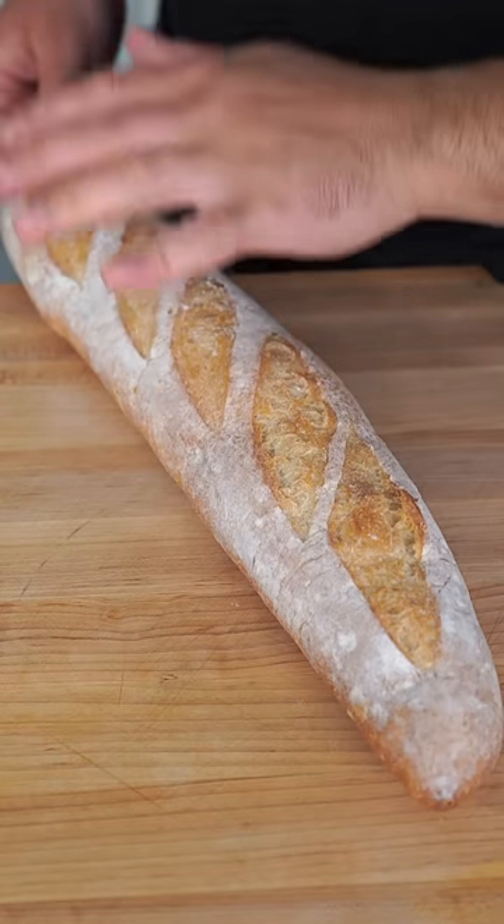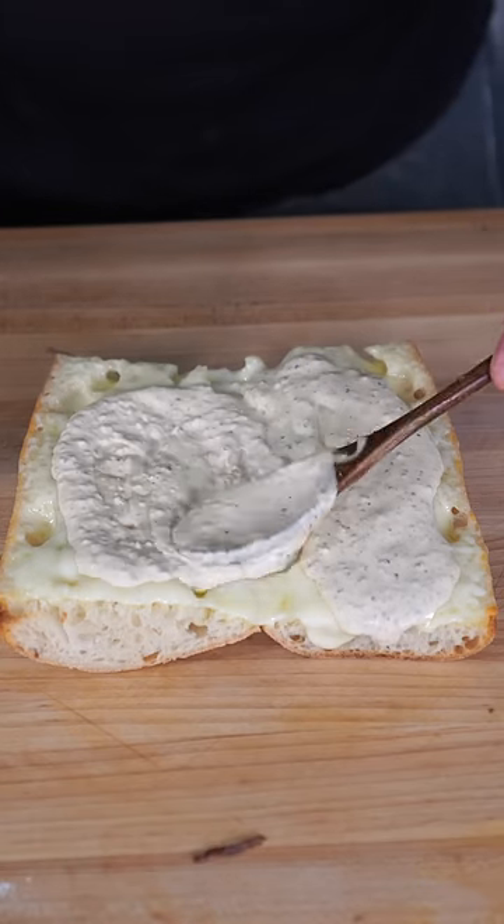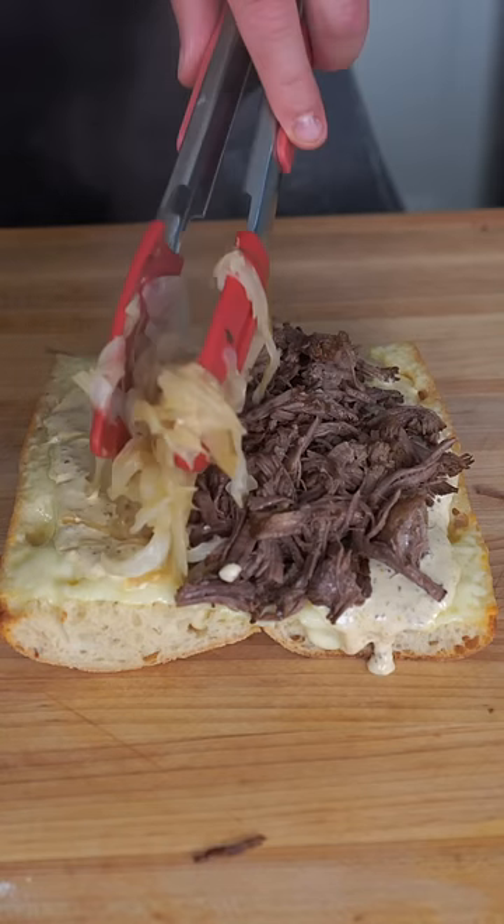We're going to be using a nice firm baguette. Layer on your cheese — I'm using a horseradish cheddar. We're going to strain the liquid we cooked the beef in, and our meat should fall apart just like your life. On our melted cheese, we spread out our sauce. Then we're going to do a very nice pile of our meat, and then just finish with a load of caramelized onions.